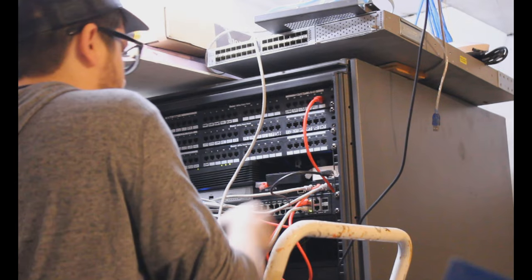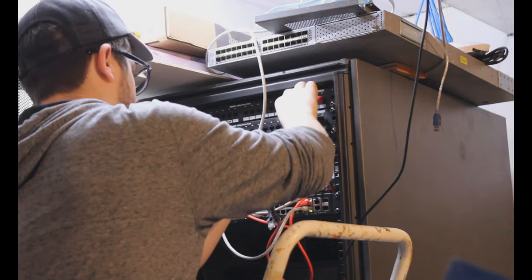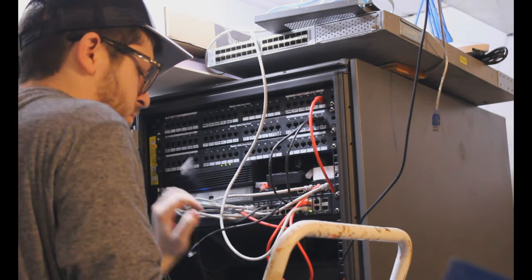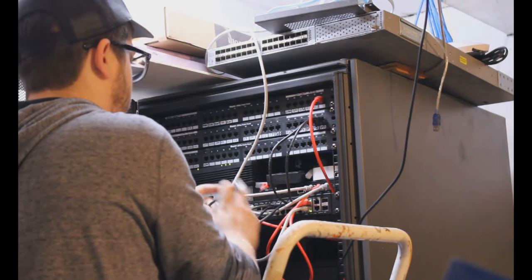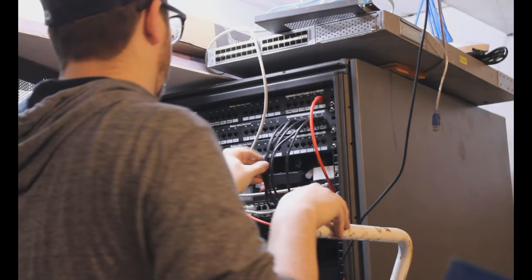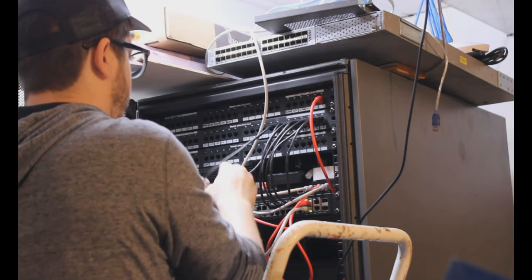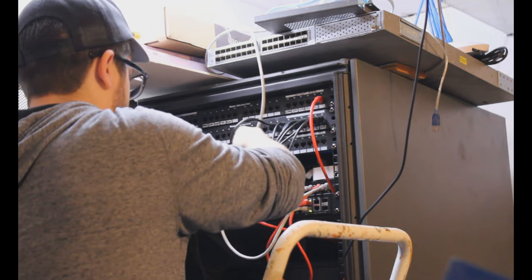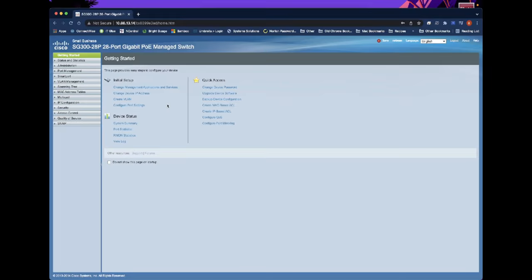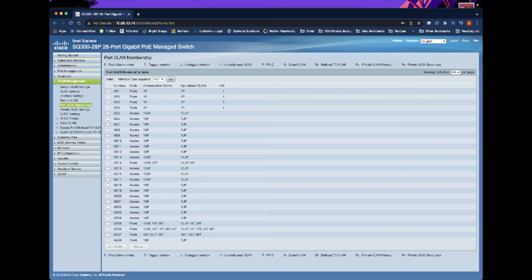Once we're done labeling we can start patching them into the switch to see if they work. The better way to test is to use a cable tester that shows you each pair and makes sure all pairs are working, because sometimes plugging straight into the switch it can appear to work but the entire cable isn't good — there could be some bad pairs and it would still work. That said, I just test with a speed test and go from there. If you want to test it properly use an actual cable tester — it'll save you time. Note: in a commercial environment you typically only test 10% of what you run. When I plugged into the first port — desktop one — I did not get an IP address, so I'm logging into my switch to see what went wrong.